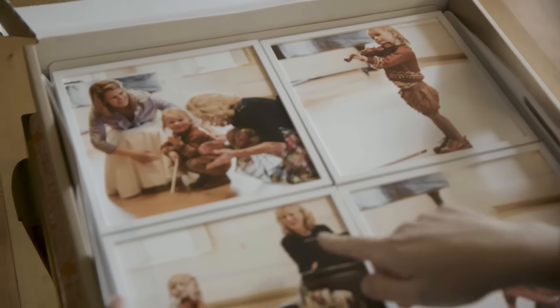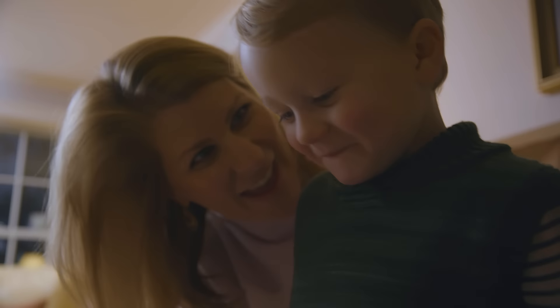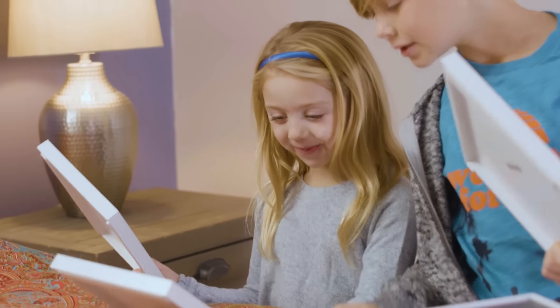Hey, you've got your handsome shoes on in that photo too. Oh yeah! I remember this! That was my birthday!